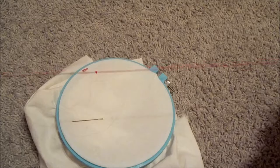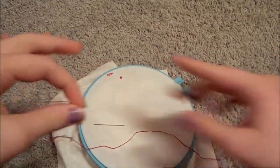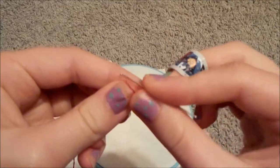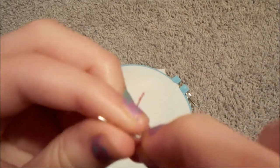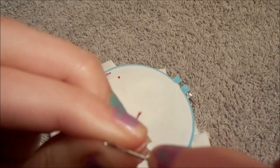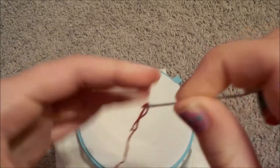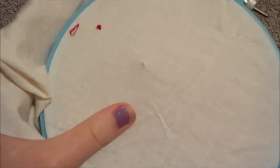Now I have this embroidery floss that I have separated into 3 strands, each with 2 threads on it. Normal embroidery floss will have 6 threads in it, but you need to separate those because that is too thick for most embroidery projects. Now I'm going to show you how to thread it — this is the easiest method for me once I got the hang of it. So what you do is take your needle and fold it over like that, push it up, slide out the needle, and push it up again.